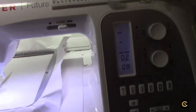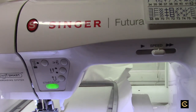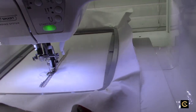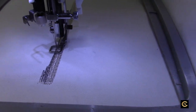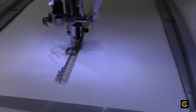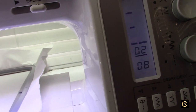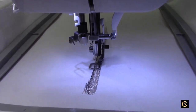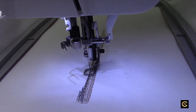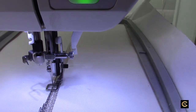This is the Singer Futura Quintet. They always changed the name of the machines because they included something different — like an additional software with photo stitch or this and that — but basically it's the same model machine. They had two versions: one with the little digital computer screen which you see here, and the other just had buttons that lit up with LED lights. Those are the two different models, always put under different names. All they ever changed was the software and the color of the machine — that was it.